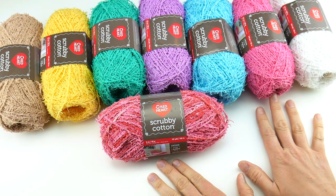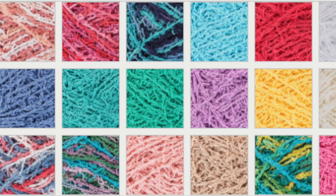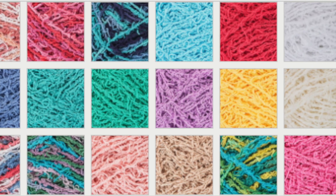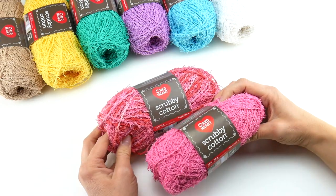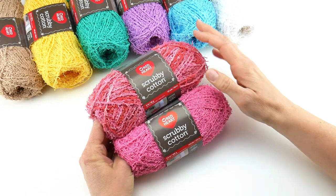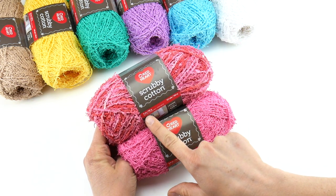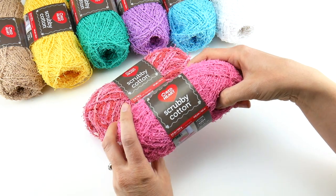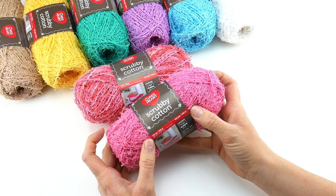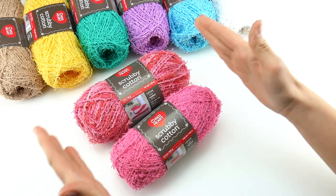It does come in solids, prints, and some additional colors. I'm going to go ahead and show you all the colors it comes in so you can get a feel for the entire palette. Now just so you know, the prints are a little bit smaller — they're 121 yards or 110 meters, 3 ounces, and 85 grams — whereas the solids are 145 yards, 133 meters, 3.5 ounces, and 100 grams. So the solids are going to be slightly larger than the prints as far as yardage goes.